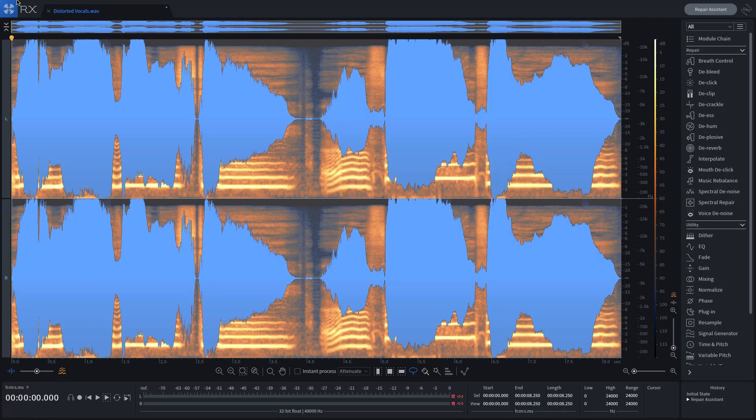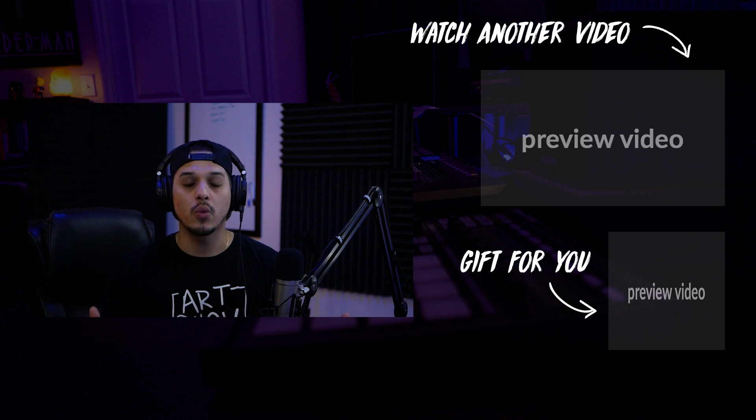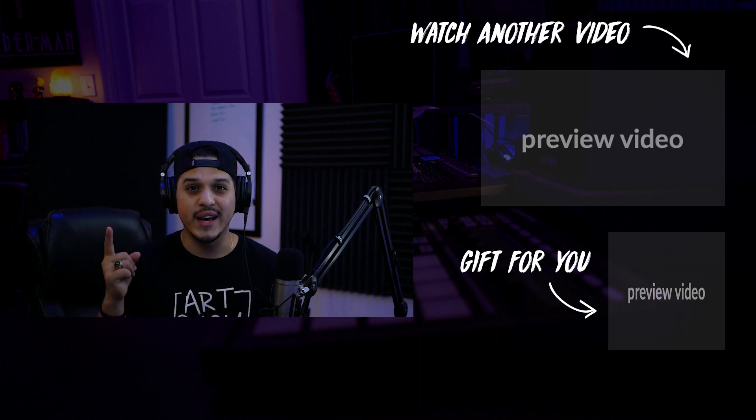From here all that's left is to go to File, Export, and save. This was only one scenario where you could use RX to save a song, but this is only scratching the surface. One thing I will say is that you shouldn't expect a tool like this to be a miracle worker — although it can help with common mistakes like clipping from recording too hot, pops and clicks, and even reverb, if an audio file is completely destroyed there's very little any tool can do. At that point it's always best to go back and get it right at the source. I'll link RX7 in the description box — like and subscribe if you haven't already, and I'll see you on the next one.